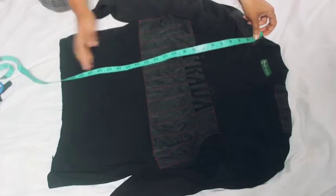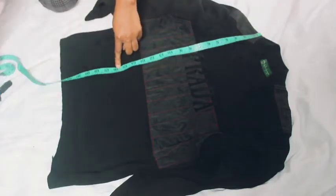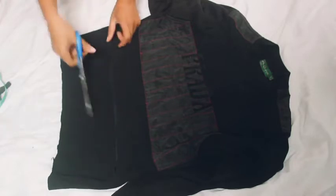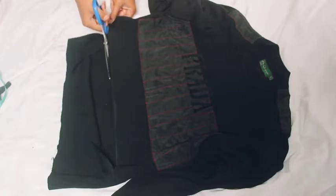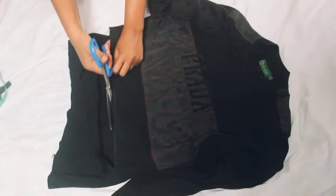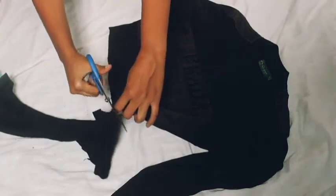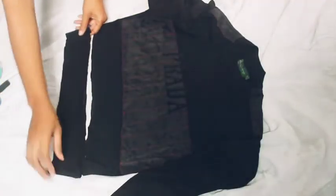Next, I'm just going to measure where I want the length of the top to be. I want it to be a bit curved. With the plan of adding a band which is two inches, I'm cutting at 16 inches — by the time I add the two inches it's going to be 18 inches. I don't want it to be too cropped because it's a sweatshirt; even though I want it to be stylish, I also want it to be practical.